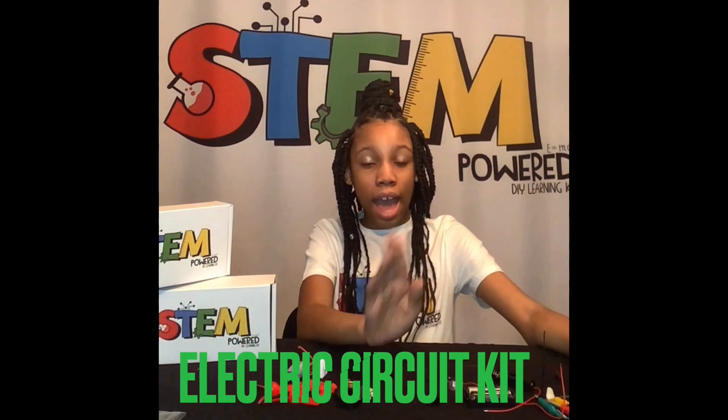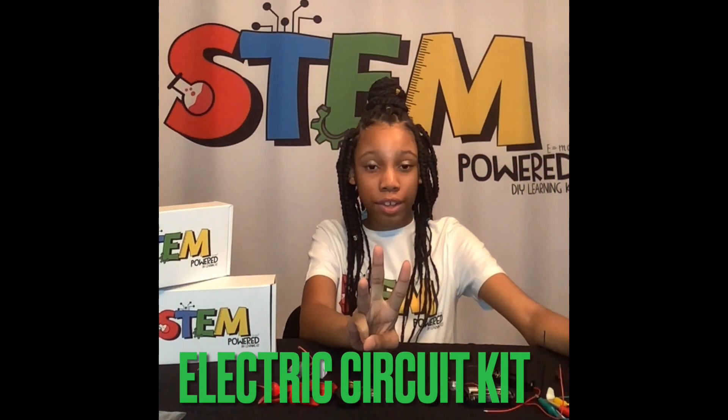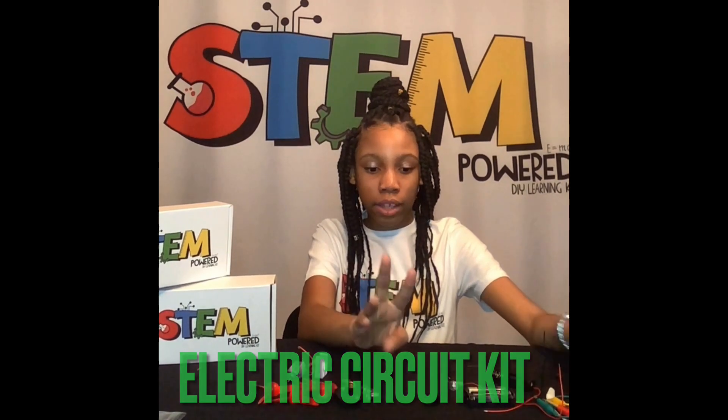I'll be showing you how to make three simple circuits from the circuit pack: a light circuit, a buzzer, and a fan.